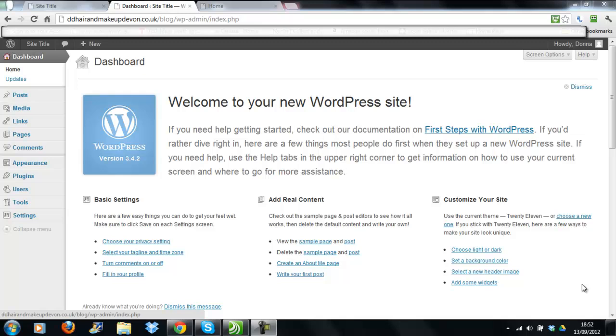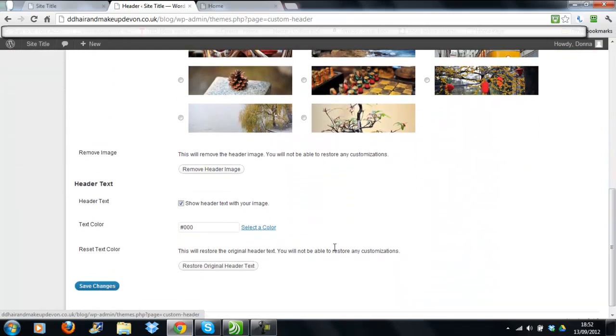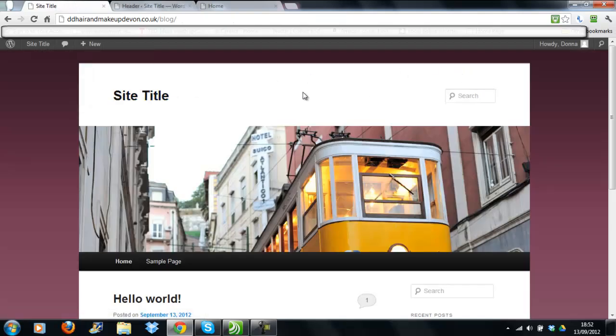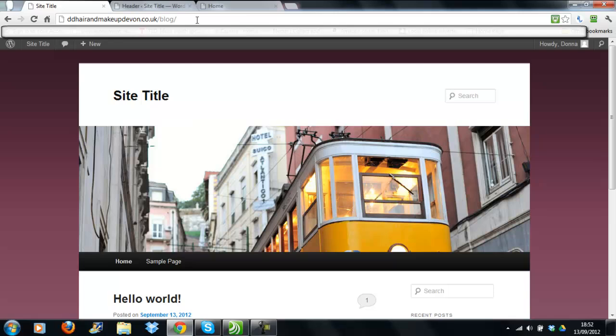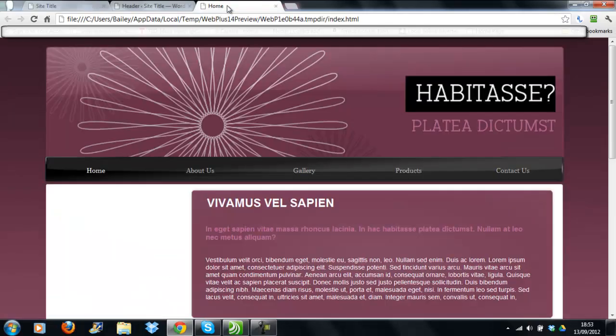The next thing to sort out is the header. Go to Appearance again, but this time choose the Header option. First, remove the tick from 'show header text with your image.' You can see how it looks with the bar across the top — after saving and refreshing, the site title disappears. Now we need to replace this image with our own. It's not a perfect method, but it fulfills the job. Open your Serif site in the browser and make sure the header is exactly how you want it — with titles, telephone number, whatever you want.